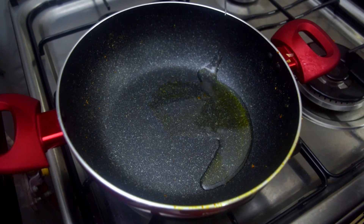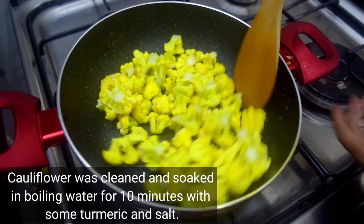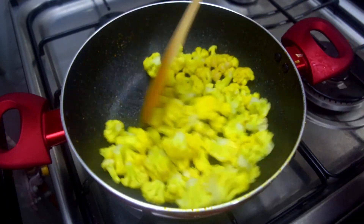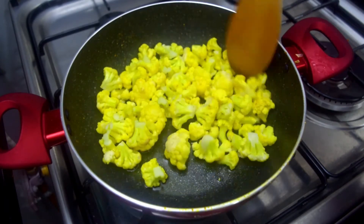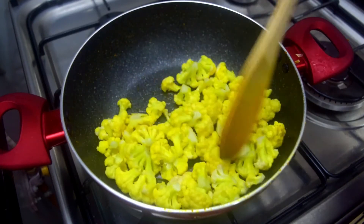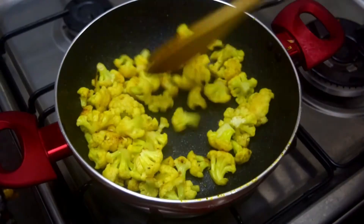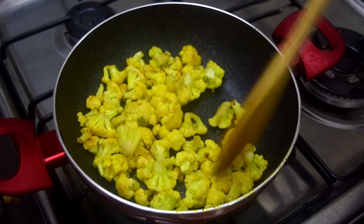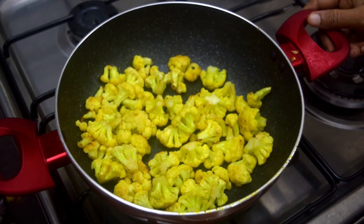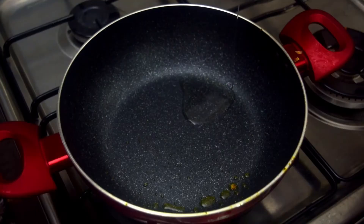We will cook it. Cauliflower — cut it into small pieces. It cooks in about 10 minutes. I fry it for 3-4 minutes. It becomes a light shade when fried.